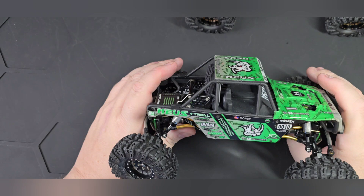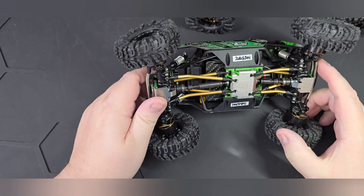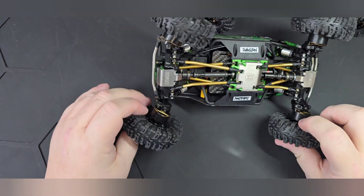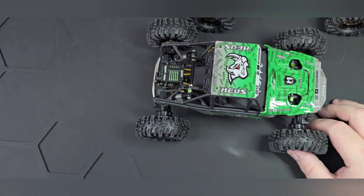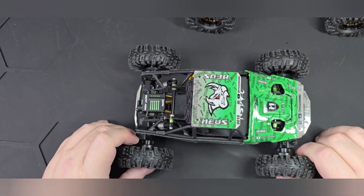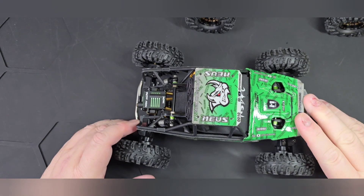You guys have seen Green with Envy — I made him last year, he's had several revisions and he's a great little crawler. Everybody loves it because of the Pestrino graphics. Everybody wants to get those graphics but they're also very expensive, so not many people get them.